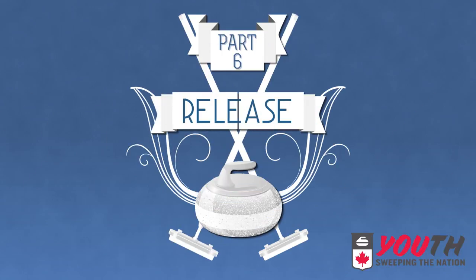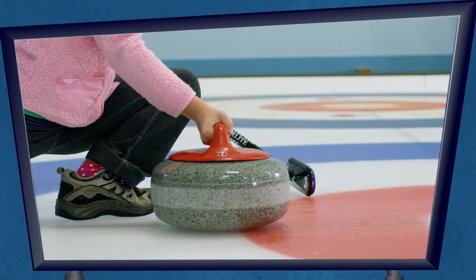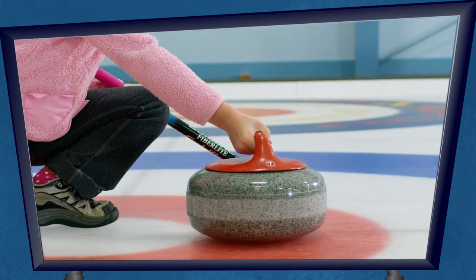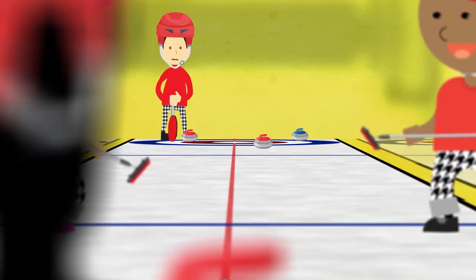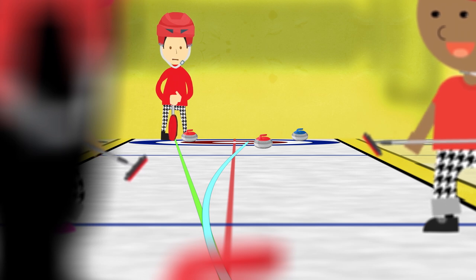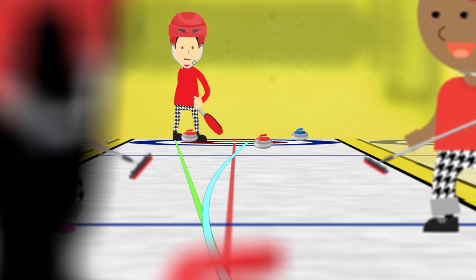Part six: the release. Once you're sliding up the line of delivery, you've got to let the rock go. Keep in mind, a curling rock never goes straight. It will curl off the line of delivery depending on how you release it. So the skip will account for that curl when giving you a target.